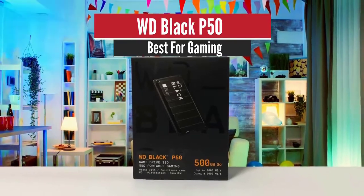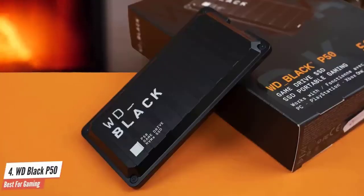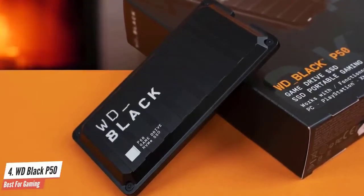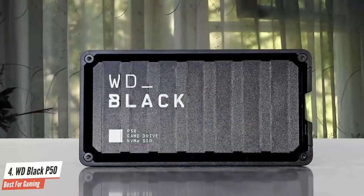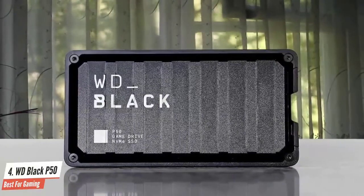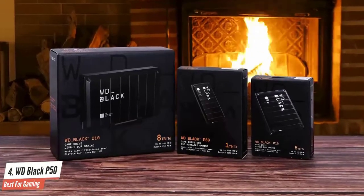Number 4: WD Black P50 – Best for Gaming. Marketed to gamers, WD's Black P50 GameDrive offers 20Gbps speeds for those who have USB 3.2 Gen 2x2 ports, but it's actually better suited to creative professionals. WD rates the Black P50 to deliver upwards of 2Gbps read and write over its USB 3.2 Gen 2x2 interface.